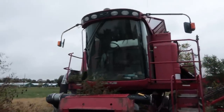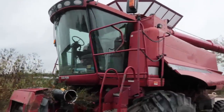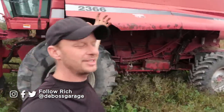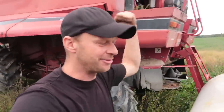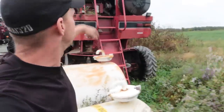This is a 2366 Case combine. These are what farmers use to collect all their fruits of their labor — their hard work after working up the field, planting it, praying for rain, praying for sun, praying for the rain to stop, and then more sun. You need this thing to get your crops off the field.